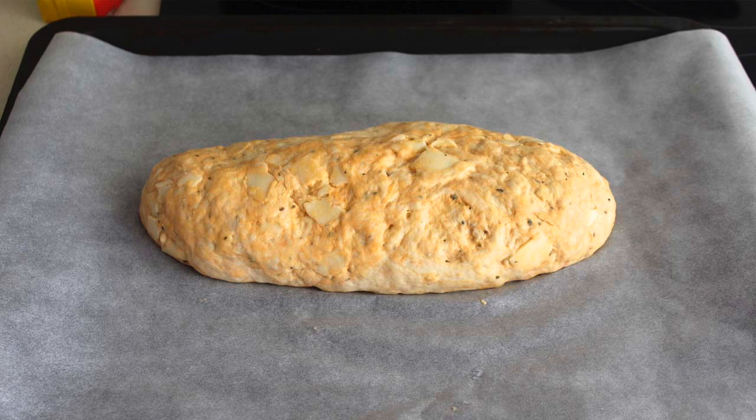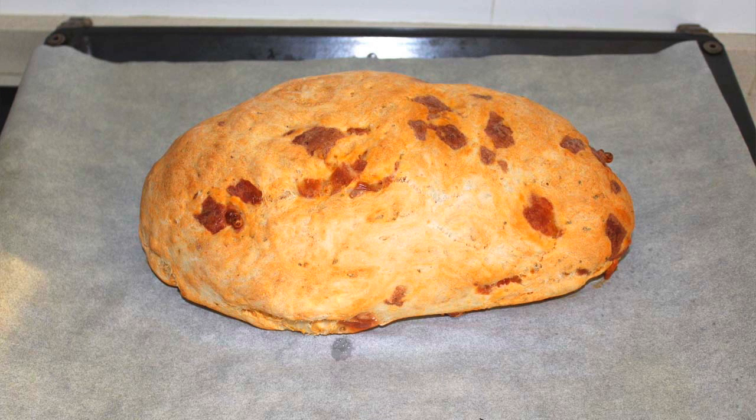Forramos la bandeja del horno con papel de hornear, ponemos la masa encima y le damos forma. Introducimos la bandeja con la masa dentro del horno y horneamos a 200 grados. El horno no hace falta que lo precalentemos, así el pan va elevando lentamente según va subiendo la temperatura. En unos 25 minutos aproximadamente estará hecho, o cuando veas que está dorado por encima.